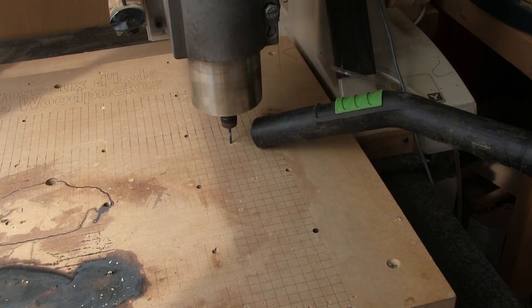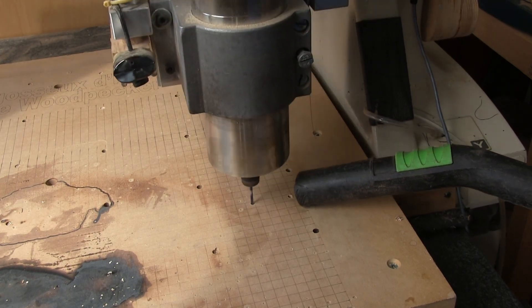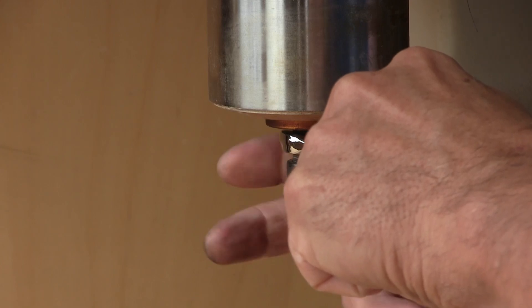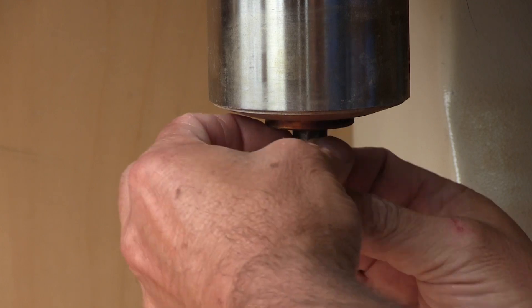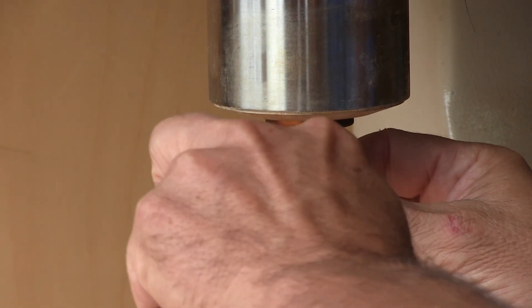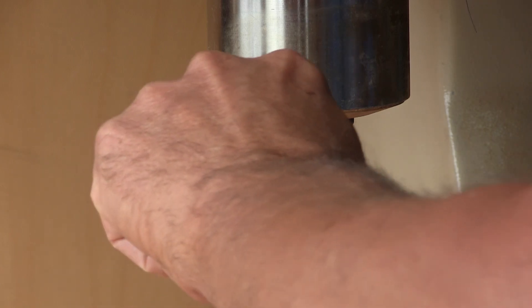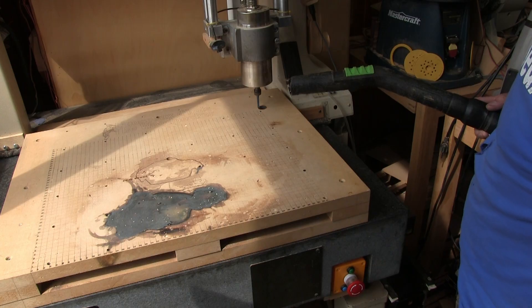I begin with the small fixation holes. Next, I switch the bit for a bigger one so I can cut the bigger holes. I'm hoping that from now on I won't be using wrenches as often. Now that the bit is in place, I need to re-zero it on the table and cut the big holes.